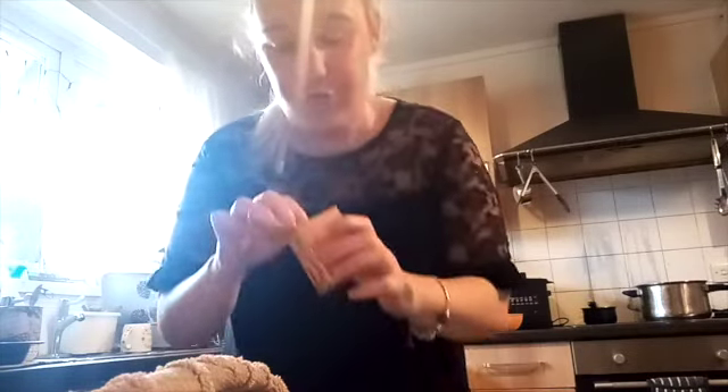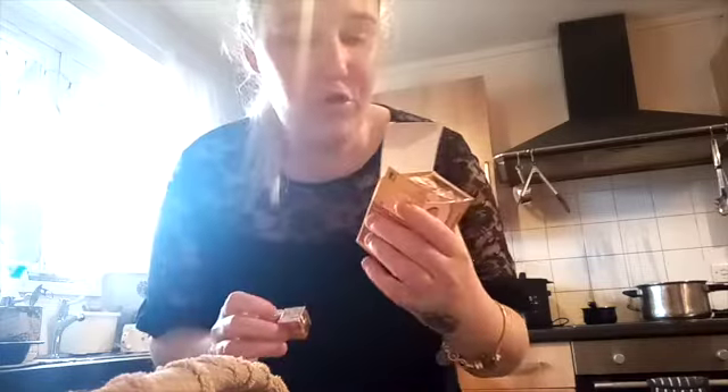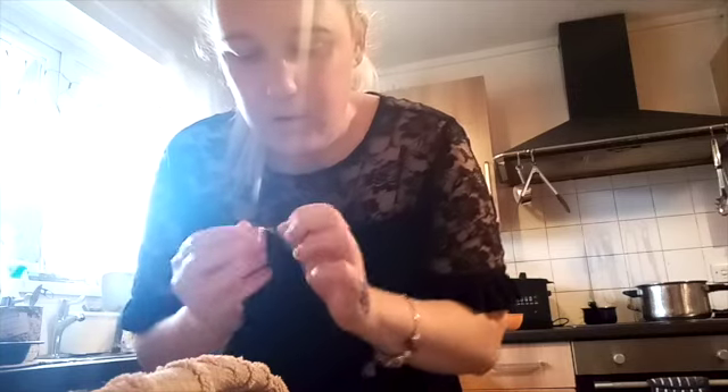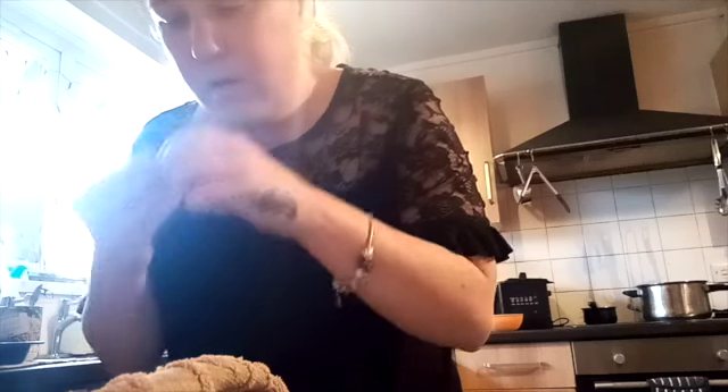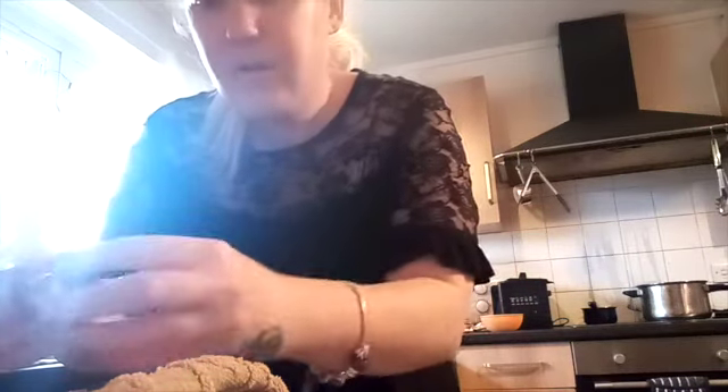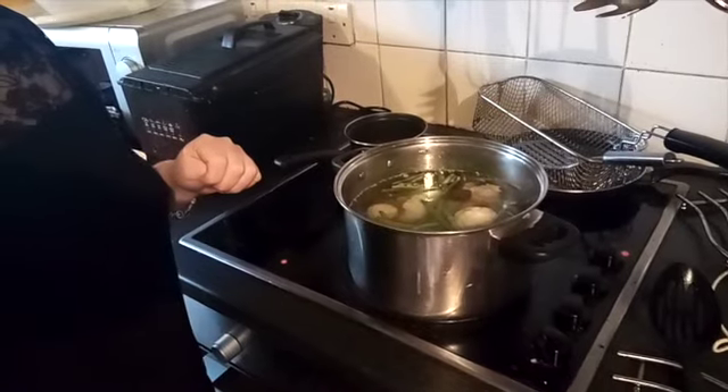Now we're going to put the stock cube in. This is what happens when you don't charge your camera! I got the chicken ones — you get 18 little cubes in a pack. I've never used a stock cube before, so we're going to open it up. It actually smells really curry-like as well. A stock cube is literally just like that, so we're going to bung it in with everything.